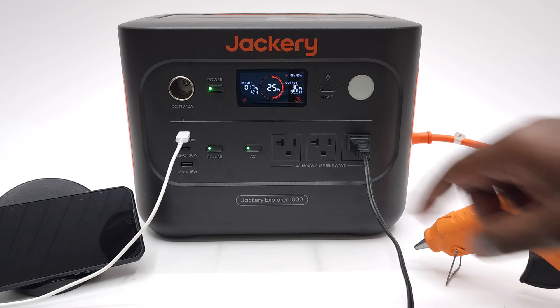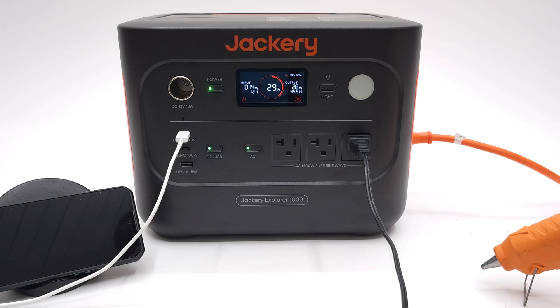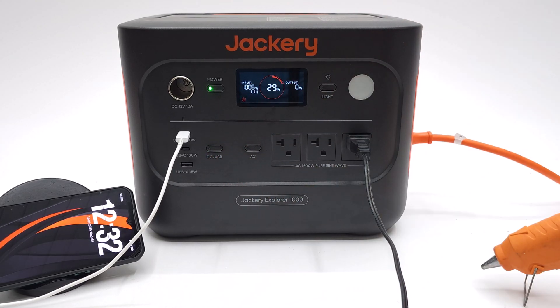It will fully charge in 1.2 hours — that's the wattage of your average microwave. It will take much longer to charge via the solar panels. With no devices drawing power, it uses about 1000W for charging, and at this current rate it will fully charge in 1.1 hours.